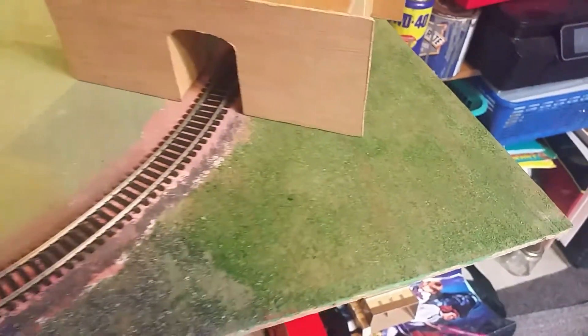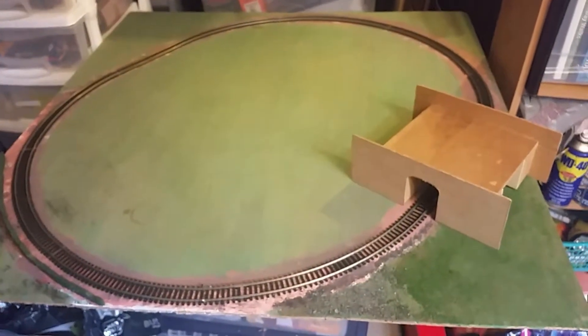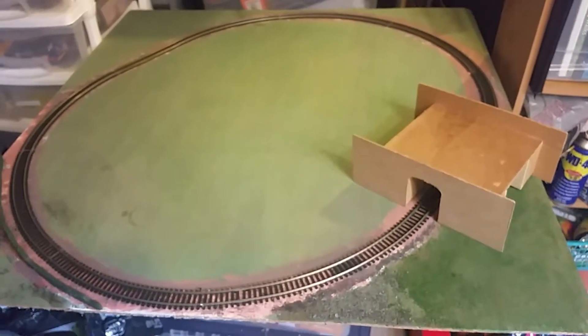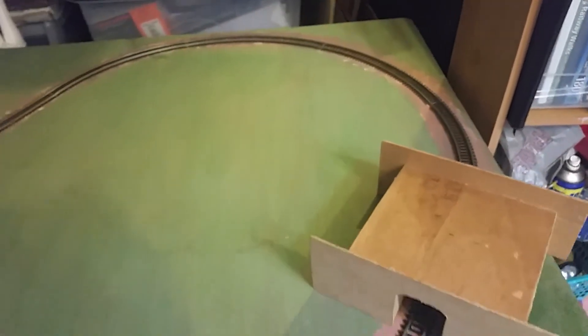I had a little play with some scattered material and just made a start on this corner. As I add little bits to this I'm going to add to the video and upload it to YouTube so you can have a look at my progress. And as I take videos of the locos for sale on eBay, you'll see them on this layout.